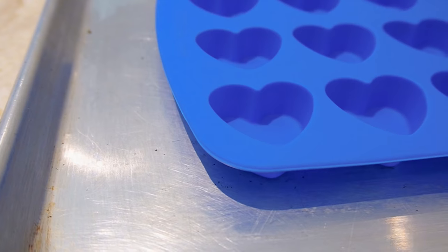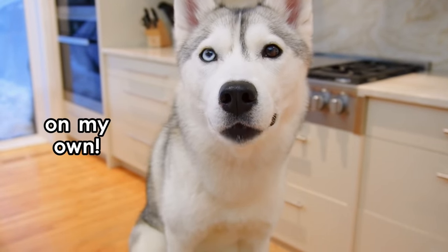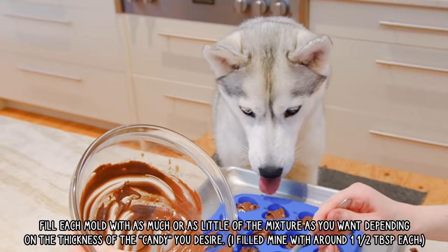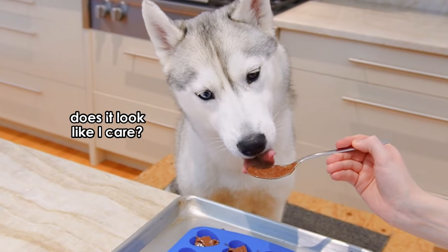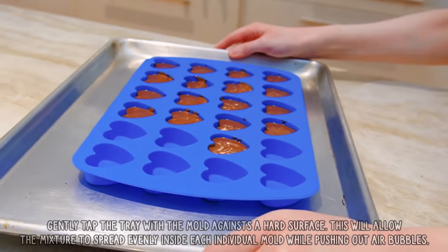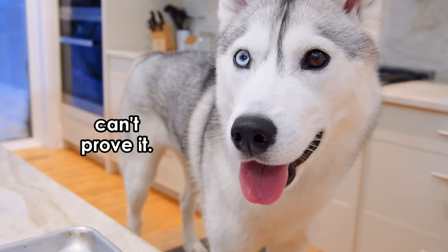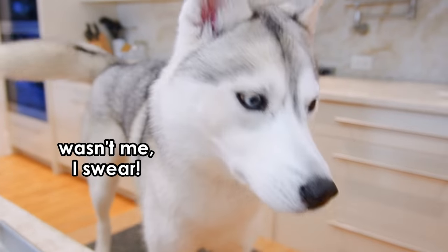Yes, Skaya! Here we've got our silicone heart-shaped molds. We're going to put the mixture in, okay? Okay, you can help. After we've poured our mixture in, we gently tap the tray to evenly distribute the mixture in each mold and push out any air bubbles. And now we've got our heart molds filled up — only 17 hearts, though, Skaya. Don't you think it's because maybe you ate all the batter? I see some batter on someone's chin over here. Yes, it was you, Skaya.